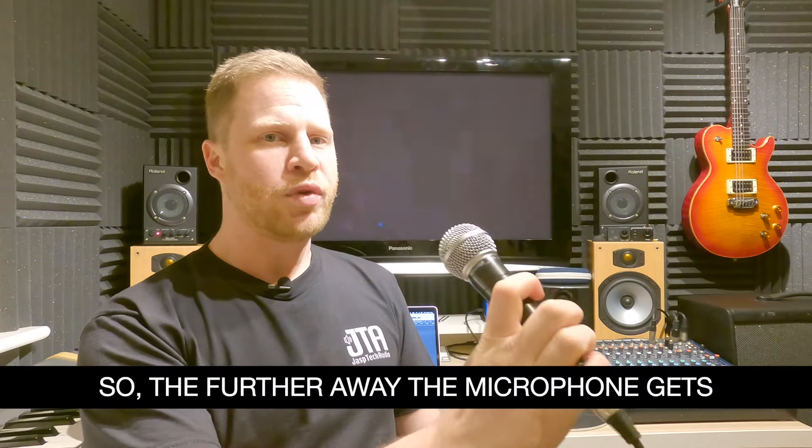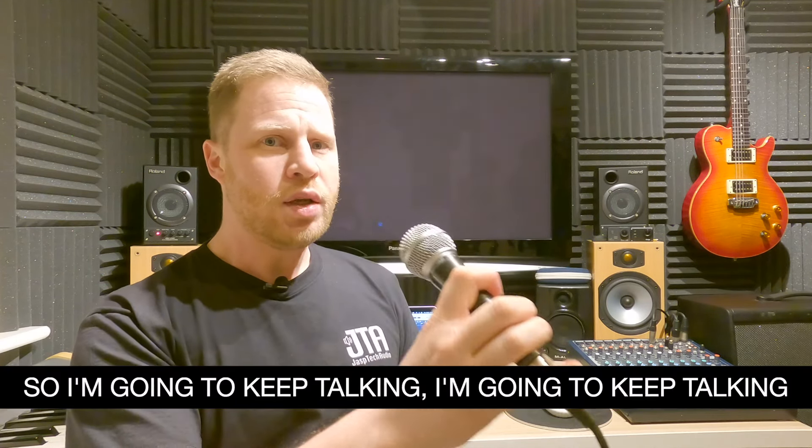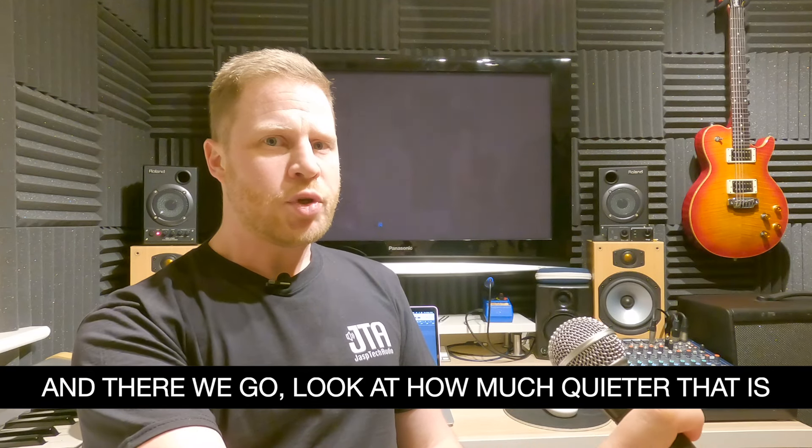So this is the sound coming directly from this SM58. I'm holding it quite close to my mouth, just a couple of inches — roughly two fingers distance. As I'm speaking now I'm going to move the microphone further away. The further away the microphone gets, you can see that the voice is now a lot quieter. The closer I am, the louder it is. So you heard how much quieter my voice was when the microphone was that much further away.